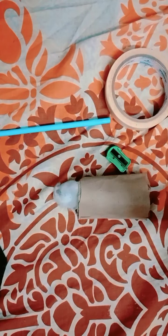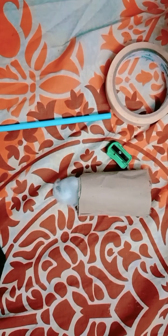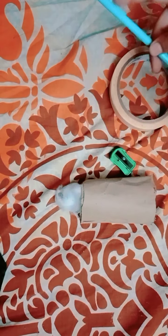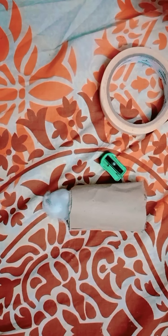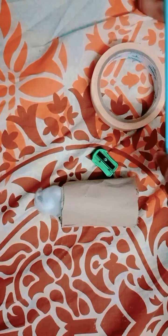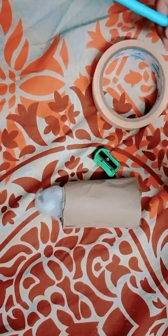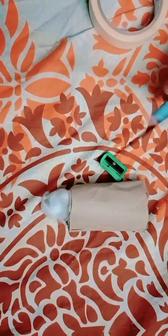Hello guys, welcome back to my channel. Today I am going to teach you how you can make a stylus at home. As you know, a stylus is a type of pen which can be used to draw and doodle. It is mostly used with mobiles of today's generation, also with iPads and many more expensive devices.